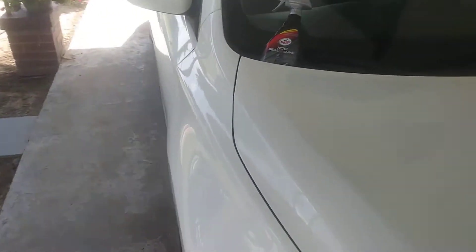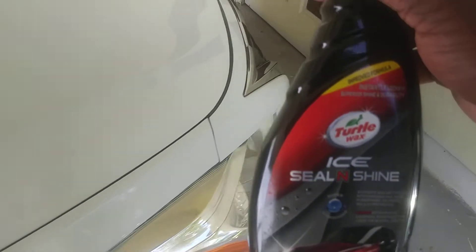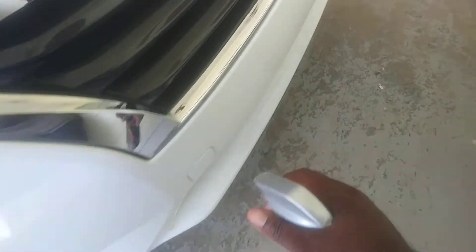I highly recommend this new improved formula because it's very affordable and it works very well. Like I said, I put it on the whole front clip.